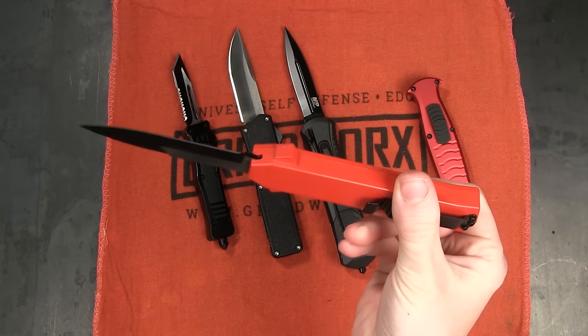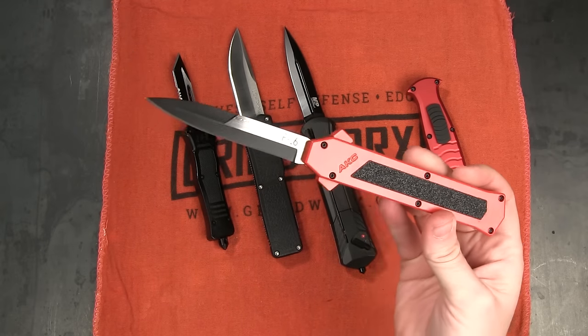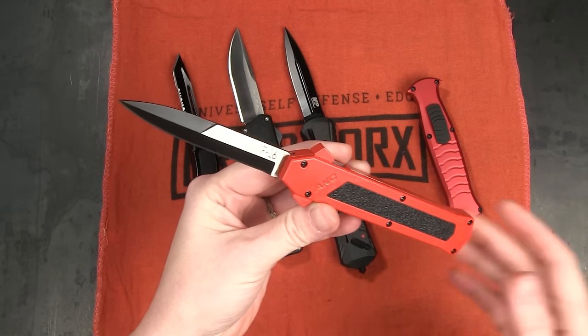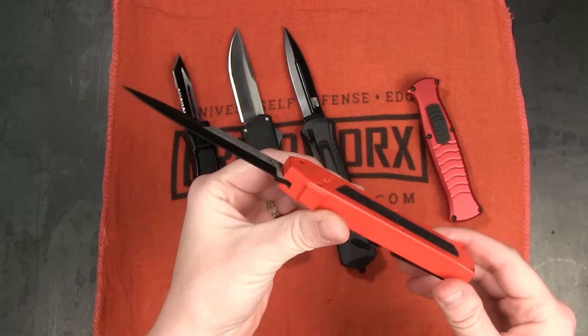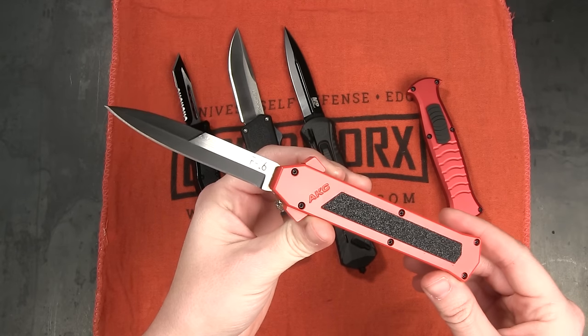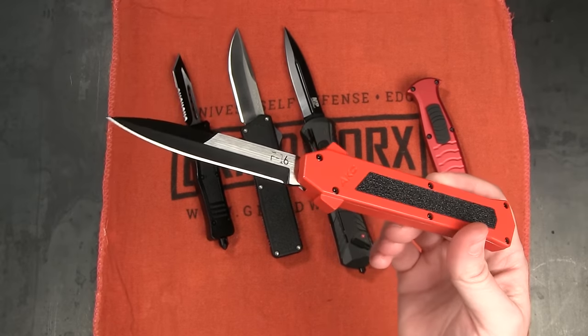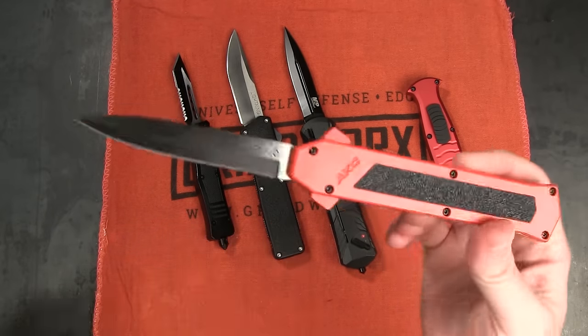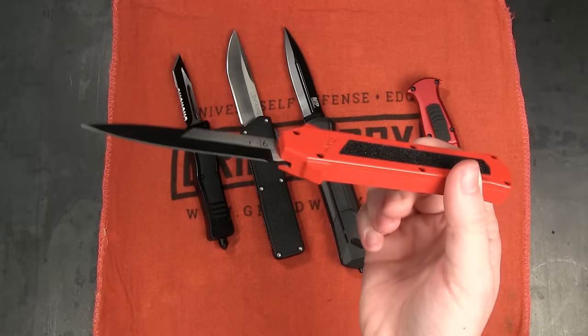Kind of digging this firetruck red they've got going on too. Just go look at the reviews — it consistently gets four or five star reviews across the board. The F16 is so popular because it honestly has the best action for its price, even better than the Lightning, and it's got a much more interesting design — it's just cooler to look at. So if you're looking for something in that budget range but the Lightning is just a little bit on the cheap side for you, I would definitely recommend the F16.